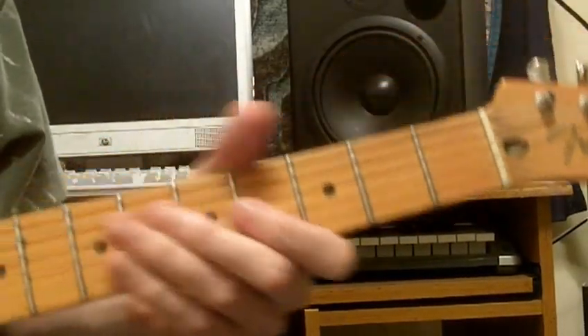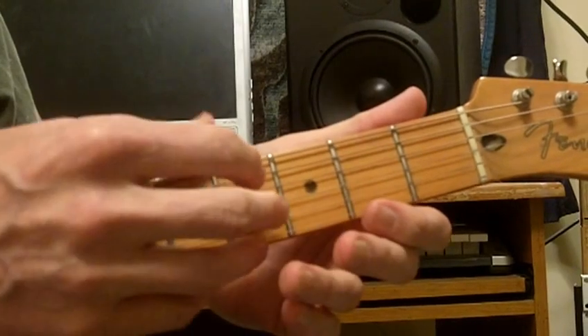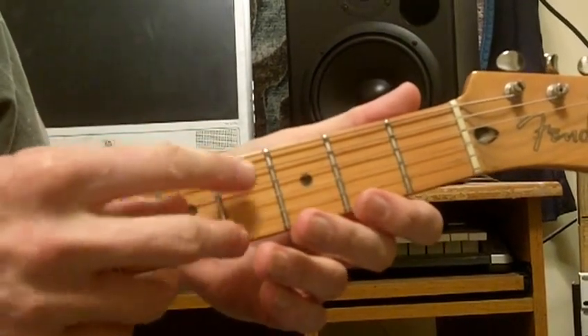All the action on this tune takes place on the A and the D string. No G, no B, no E, no bottom E. A and the D string.